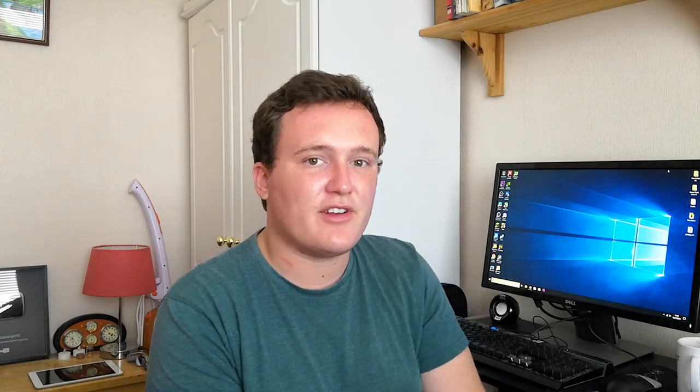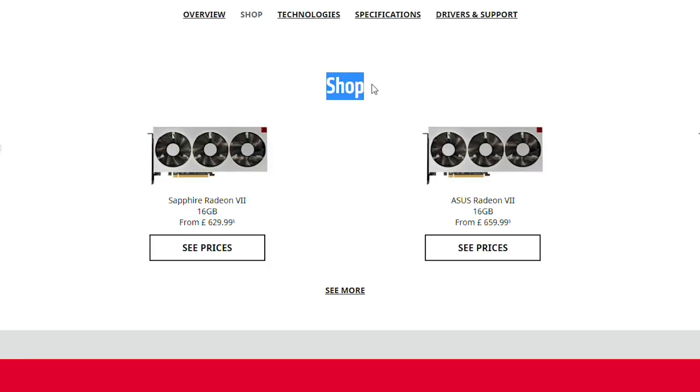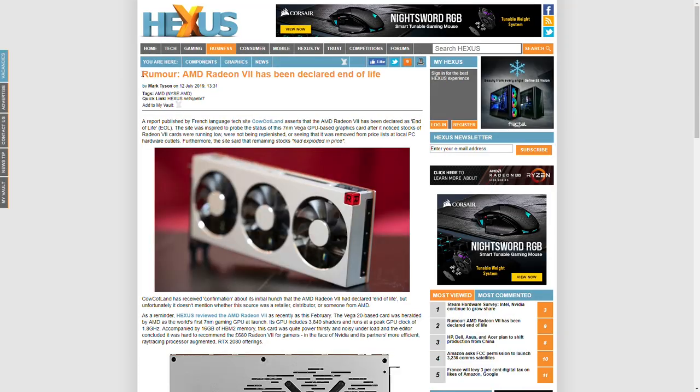The next thing I want to talk about is the Radeon 7, a very expensive AMD card that was reviewed as early as February this year. It's now end of life according to Hexus, which is no surprise considering the 5700 and 5700 XT have released, and the Radeon 7 was never really recommended by a whole bunch of reviewers. It was a capable card, but it just didn't make much sense. As for the Pentium G5620 — the first 4GHz Pentium chip from Intel supposed to release in Q2 — it still hasn't been released and we've still had no word on it.